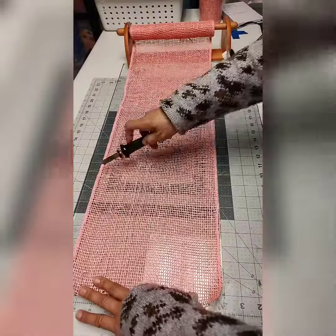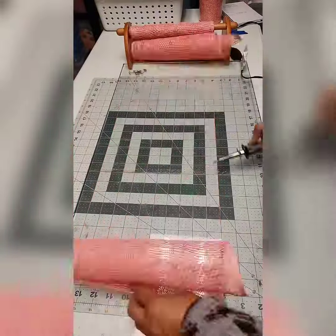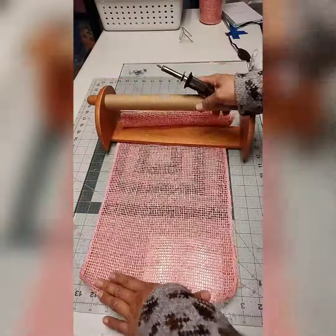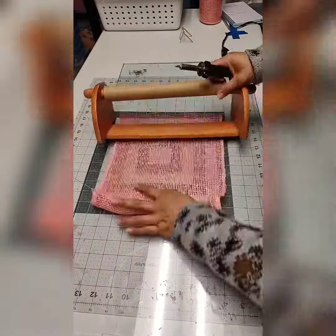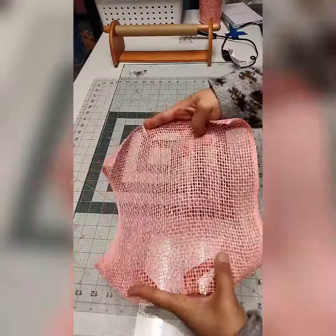If you're a handy person, you could make a bigger version of that paper towel holder for the big mesh, like for the 21-inch wide mesh. But for now, I am using a 10-inch mesh.